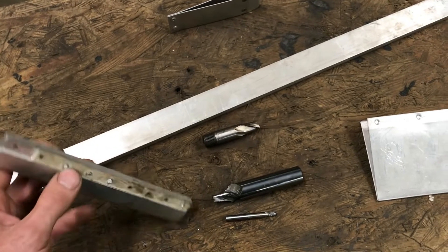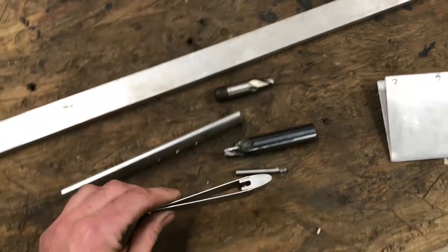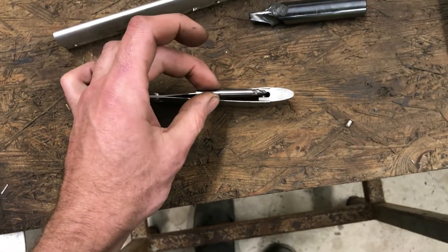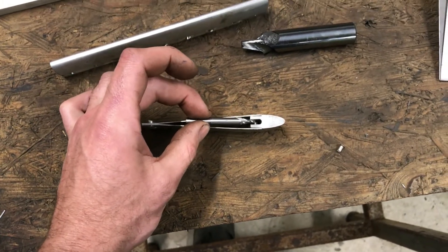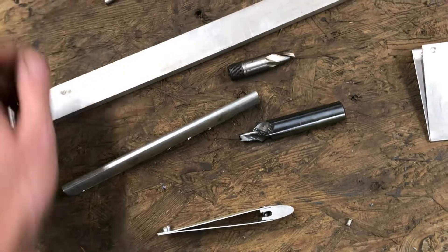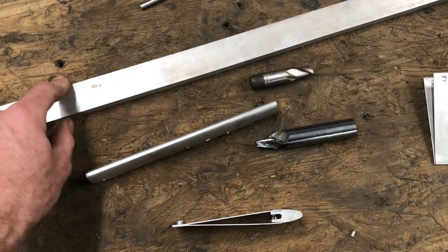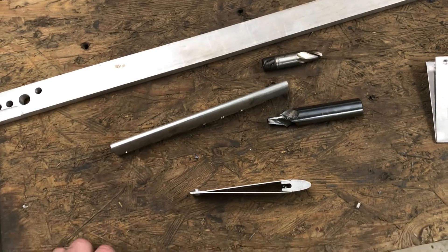The next thing I did was this slot in the back here. That was done with a ball nose end mill, and I went nearly all the way but not quite — I left the root unmachined because I wanted as much strength in the root as possible.